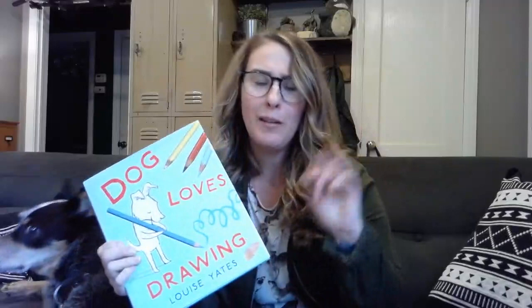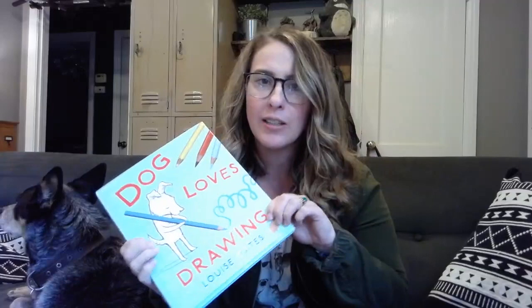Hi, everyone. It's me, Miss D. I miss you. I thought some ways we could still connect is I'm going to try to make some videos and post some things on the art Instagram.